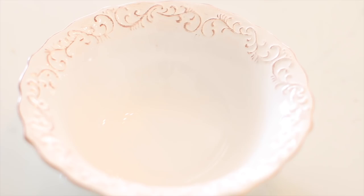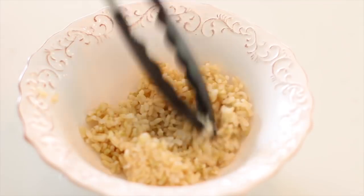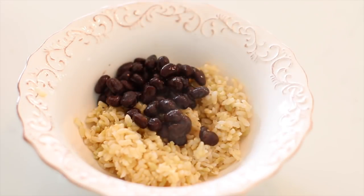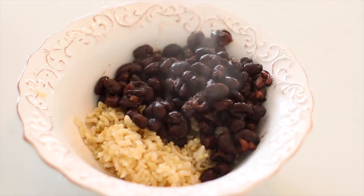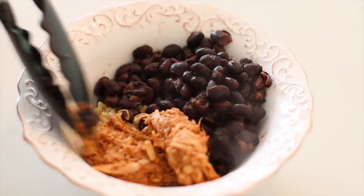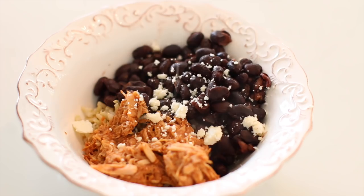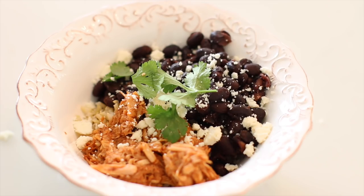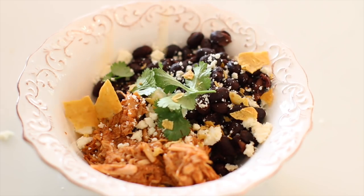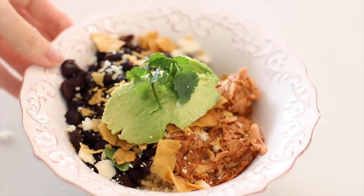For my lunch meal prep, I am making rice and bean bowls. These have been one of my favorite lunches for years and years. First thing is brown rice — I just buy frozen brown rice, it's a lot faster and easier to make. Put a little bit of that on the bottom, then some black beans, then you can add shredded chicken or a meat of your choice. I'm actually going to add this shredded jackfruit, which is a meat substitute. Add some crumbled cotija cheese, some cilantro, and then the day of I put some fresh avocado and some crumbled up tortilla chips just for an added crunch factor. One of my favorite lunch meals I've been eating for years.